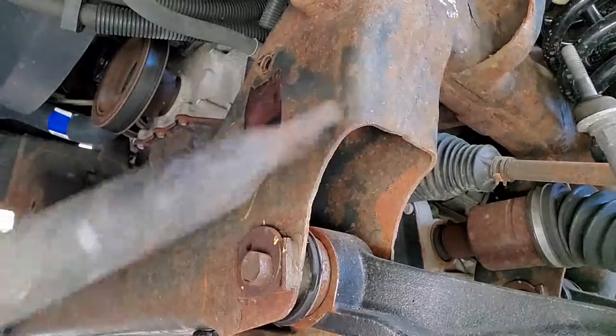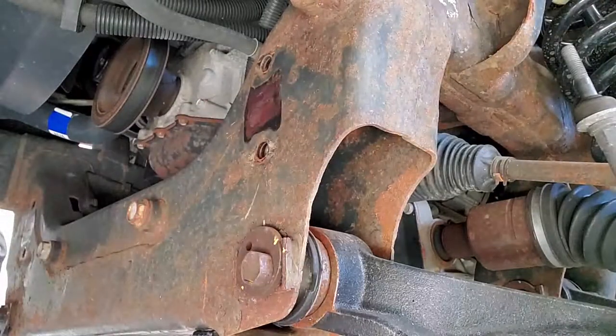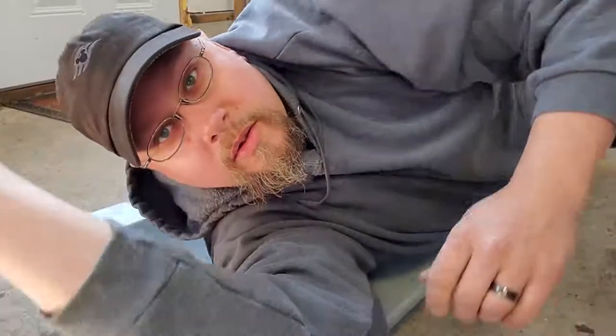Now with the sway bar down, we're going to take the time to go through and remove a few of the bushings on it. We're going to prep this so that we can actually get ready to paint this particular part, because we are going to paint this. I'll show you that process, and this will be similar to what we're going to do throughout the frame as we keep going here.